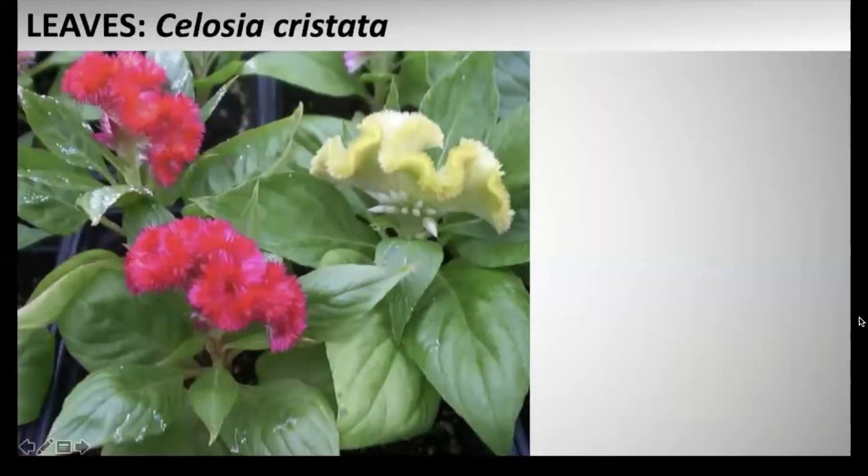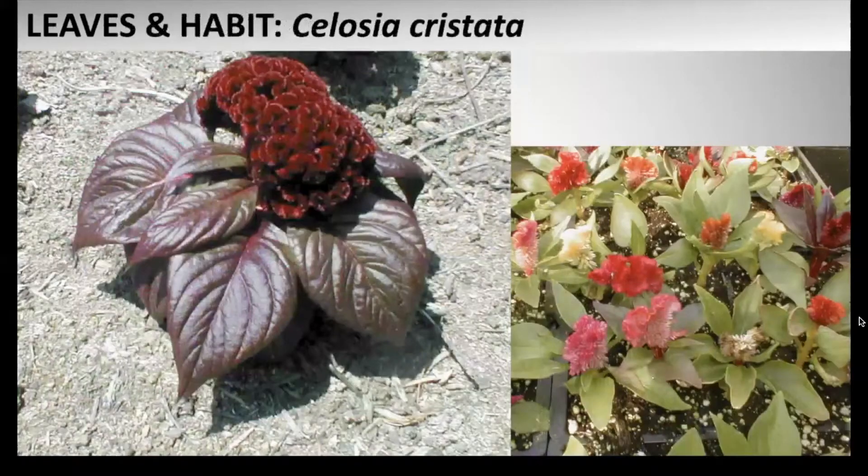The stems have sphere-shaped green to red-purple leaves that are entire. This is an annual that has a height of about 1 to 3 feet and a spread of about one and a half feet.